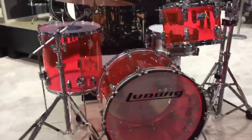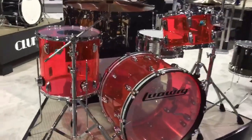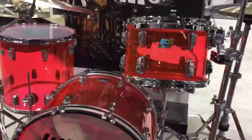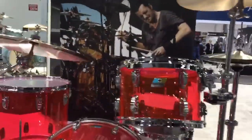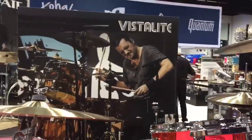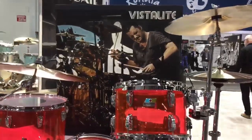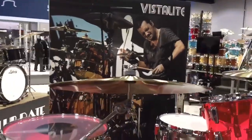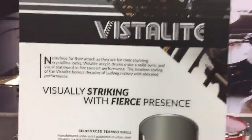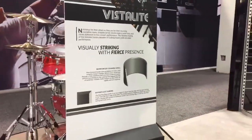Another new finish for Ludwig Vistalite — it's pink. Look at that. The thing is loud, it's coming alive. Super cool, a lot of glow to it. This will definitely get a lot of attention — it's a really good-looking kit. In the background you can see the wonderful Jason Sutter, Ludwig artist, playing a Tequila Sunrise kit that we launched two years ago — that's a limited edition. Check out the back side — we've got the specs of Vistalite: shell, bearing edge specs, sound specs.